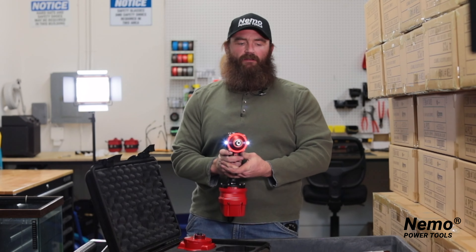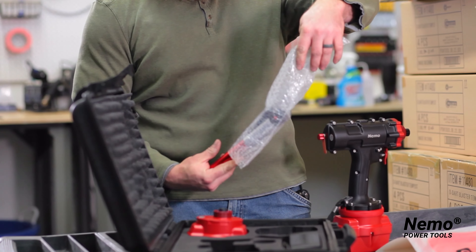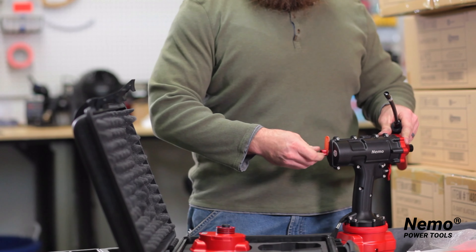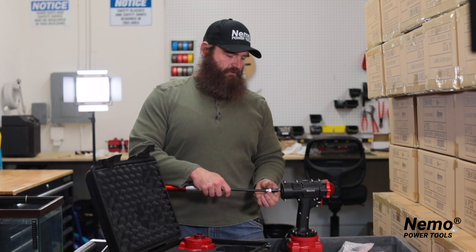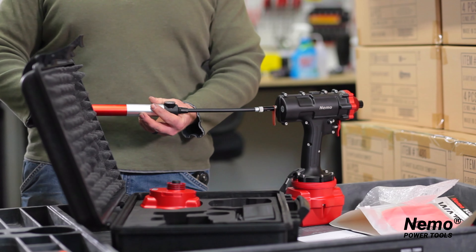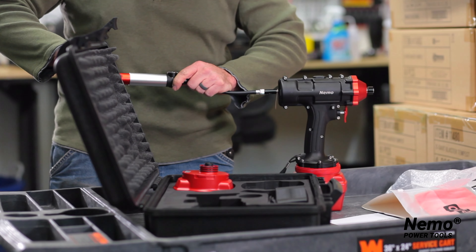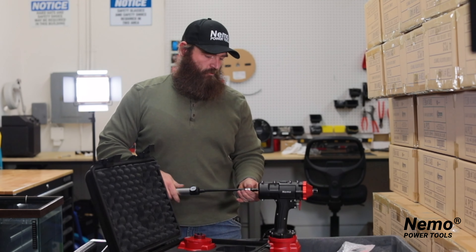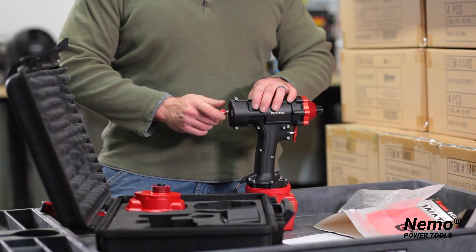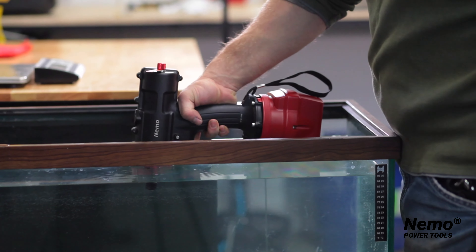It moves just like that, forward and reverse. We're going to go ahead and pressurize this tool and show you a demonstration of it underwater. Simply screws together right here. Take the back cap off here and screw on your air gauge to pressurize your tool. Watch your gauge because you do not want to over-pressure your tool.